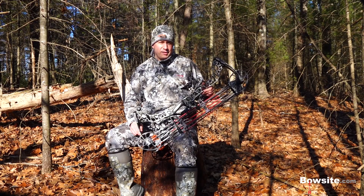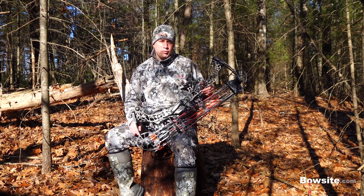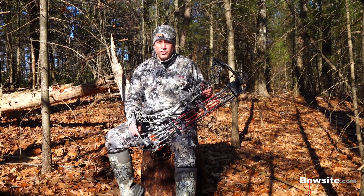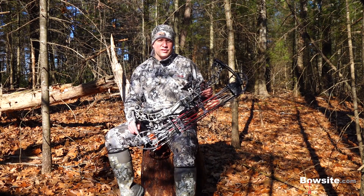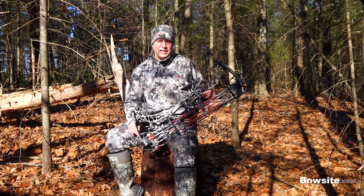Three things jumped out at me. First, this amazingly innovative feature which Matthews calls Switch Weight Technology. With just an Allen wrench, I can change a cam module to adjust the bow weight — I don't even need a bow press. No more expensive limb swaps or trips to the pro shop. If I'm hunting whitetails, I can use a 60-pound weight module; if I'm heading for brown bear, I simply replace my 60-pound module with a 75-pound module. That is incredible for guys like me who hunt a wide variety of game in any given season.